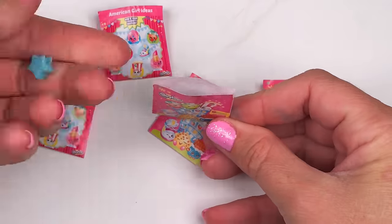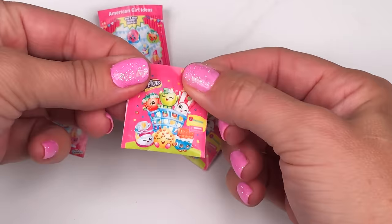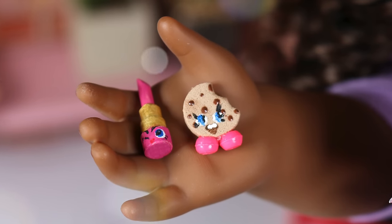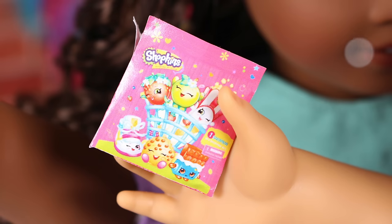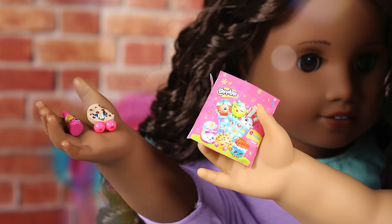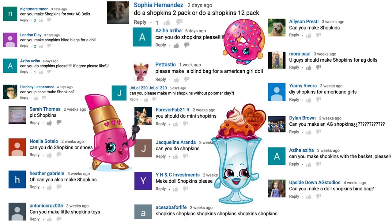Give this video a thumbs up. If you want to see more blind bags, leave a comment below telling us what your favorite Shopkins is and subscribe to our channel to become an AGI crafter. We want to give a shout out to all of our fans that asked for Shopkins — thanks for the request, and just craft it.